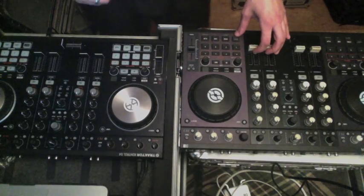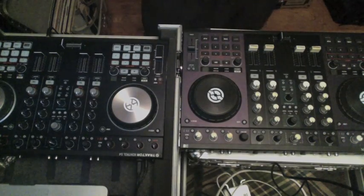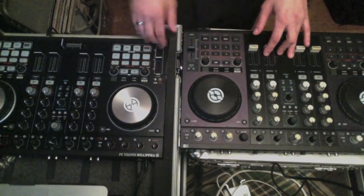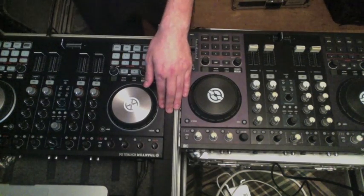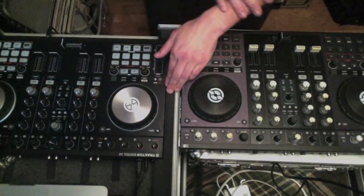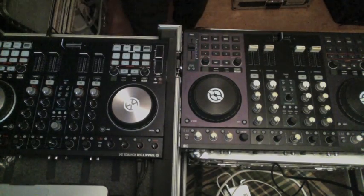In terms of physical differences between the MK1 and MK2, a lot of the design has actually stayed relatively the same. Same measurement specs here for the S4 MK2 as the older one, so for those of you that own a flight case you've been carrying your older S4 in, don't worry — the new one will slip in there just fine.